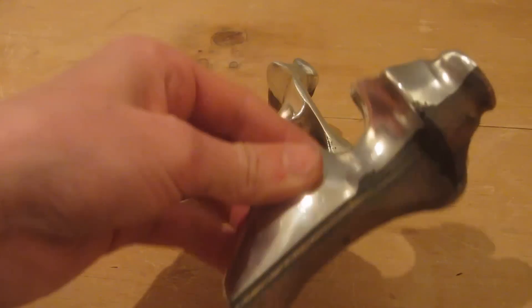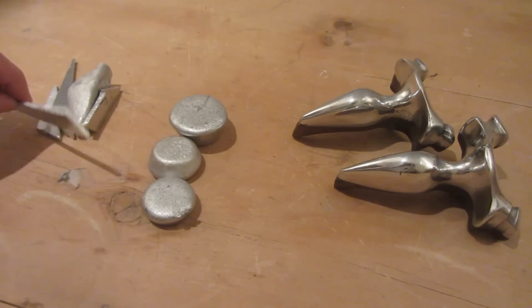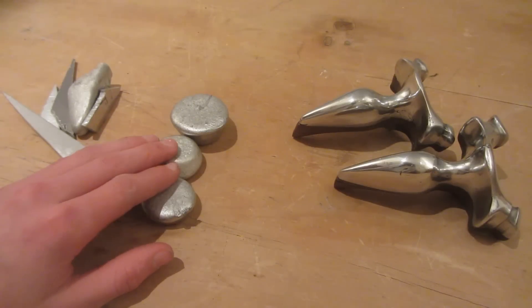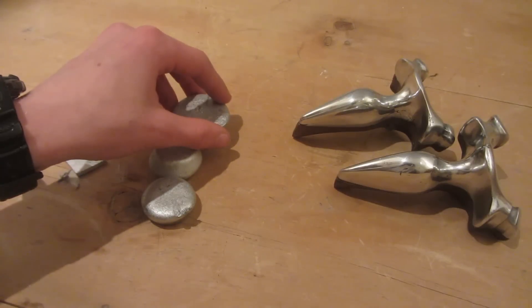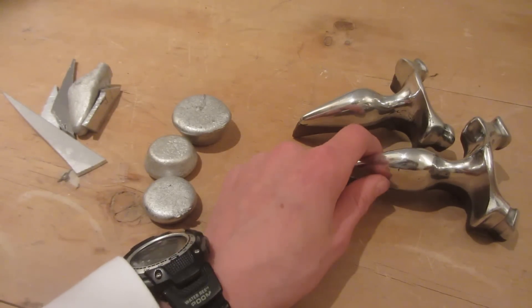Hey guys, today I'm going to be showing you how to make these two aluminium tail hammer design slingshots. These slingshots were originally cast from scrap aluminium that I melted down into ingots — I showed you how to do that in my previous video, there'll be a link in the description down below. I then took these ingots and in this video I'm going to be showing you how to melt them down from ingots into a slingshot like this.